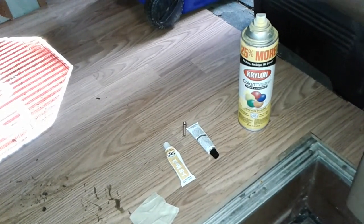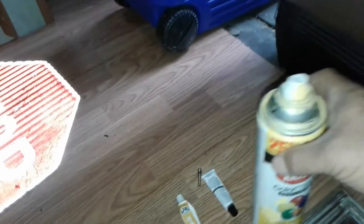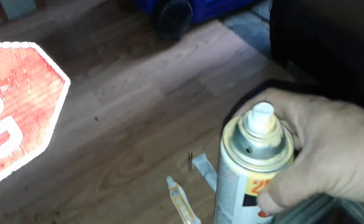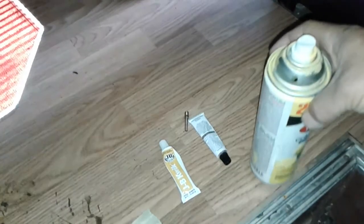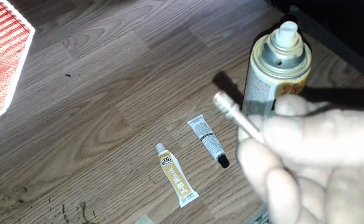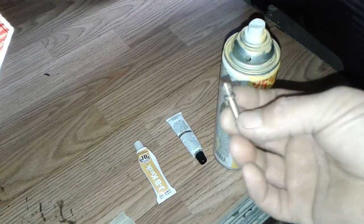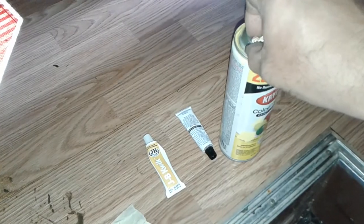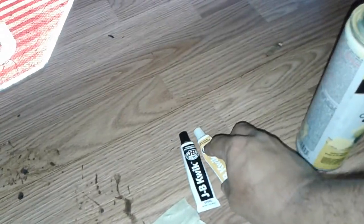I'm going to try a little trick I saw on YouTube. You take and drill a little hole in a paint can, or some other kind of can, and take a tire valve. Most of them just solder the tire valve in, but I'm going to use JB Weld — JB Quick, they call it.